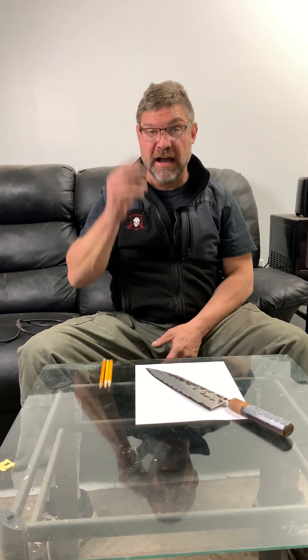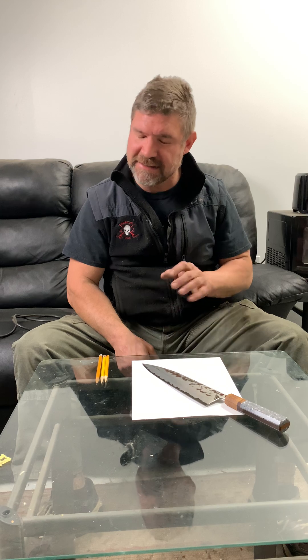Hello there everybody, Murray Kreider here again. I've been thinking about the content of this video for a while, and honestly it's going to be tough for some people — I'll be stepping on some toes here, but I don't mean to. This is meant to be educational.